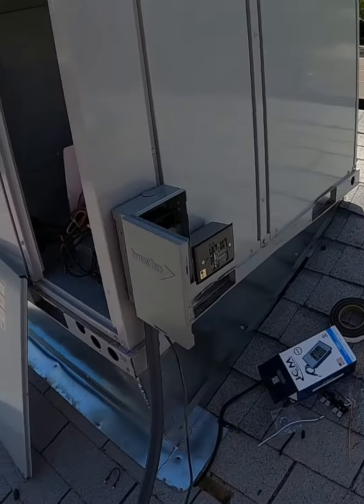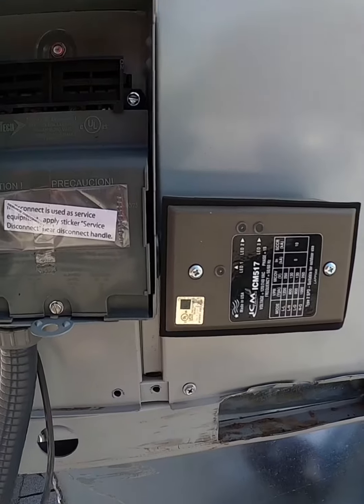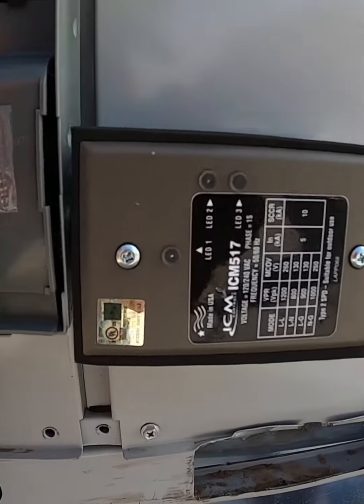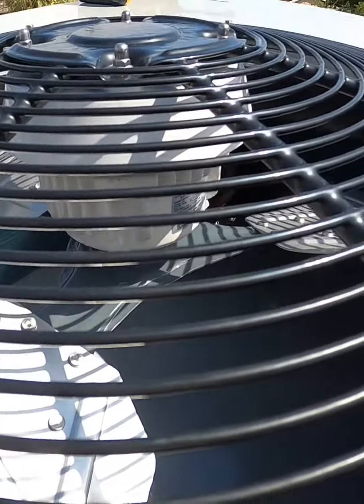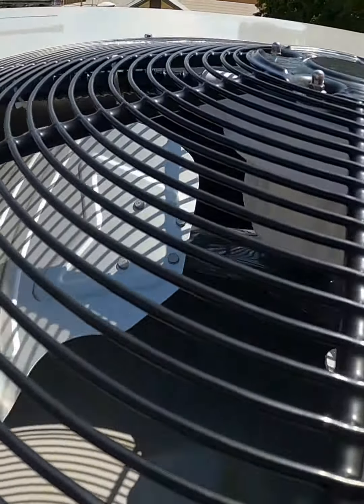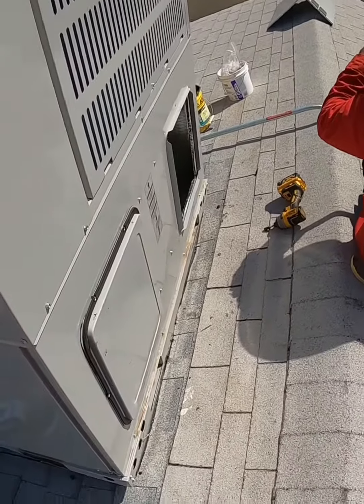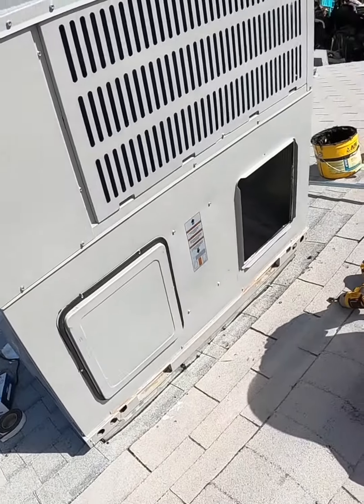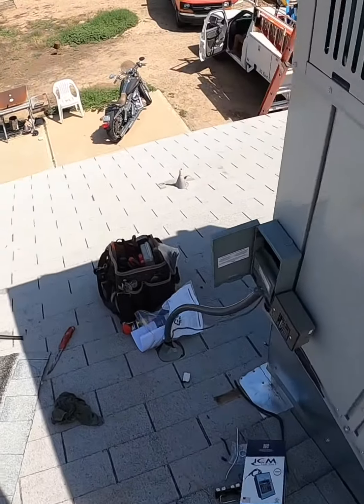Only time is going to tell. The control board going out in Arizona heat has always been my main concern. So far I have installed maybe around 12 of these package units and maybe another 12 split heat pumps, and I haven't had a single board go out. The oldest one has got to be like five years. We always put in surge protectors, so that might be another reason why they're still in good standing.